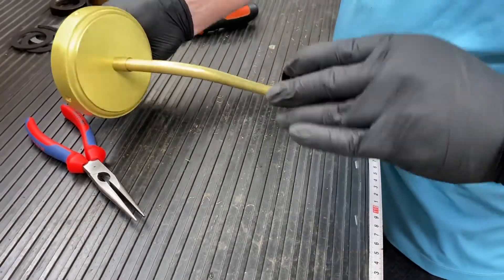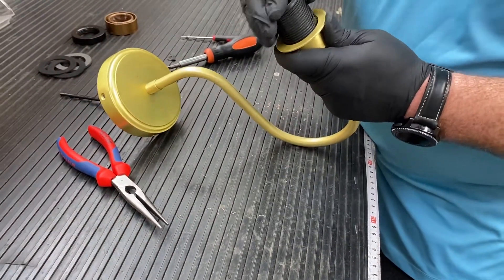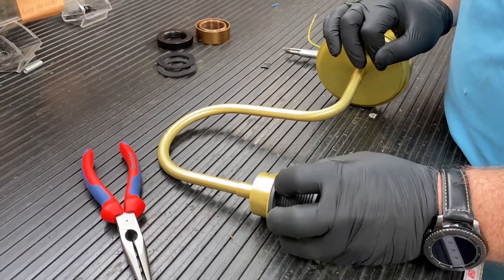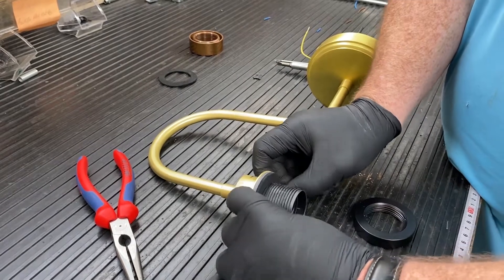Click the lamp holder into the locating pins. Finish assembling the light by putting the seals in place.